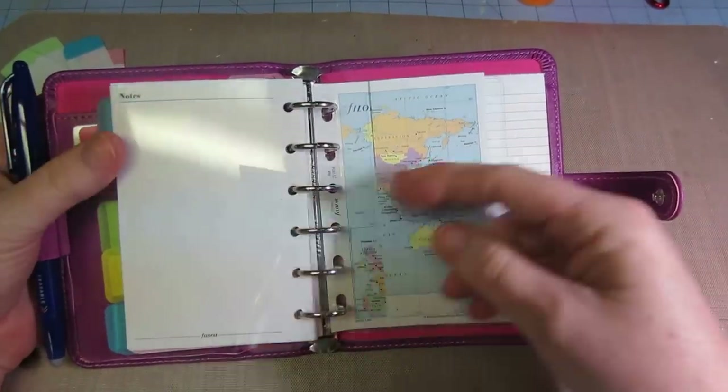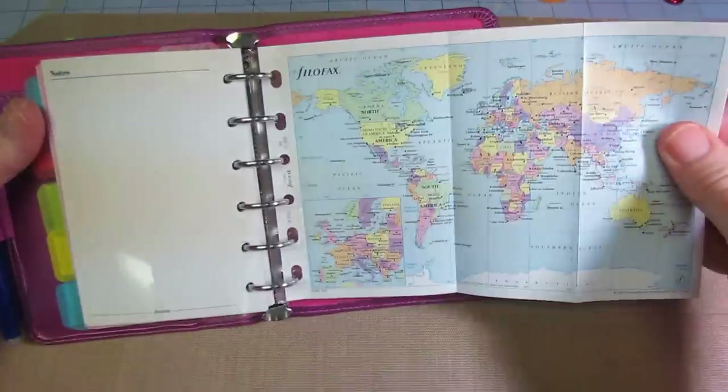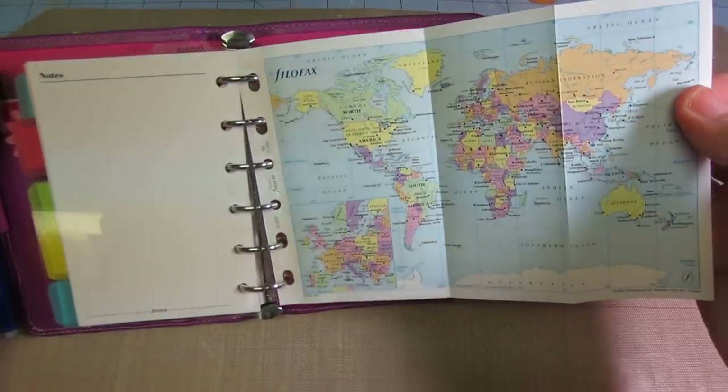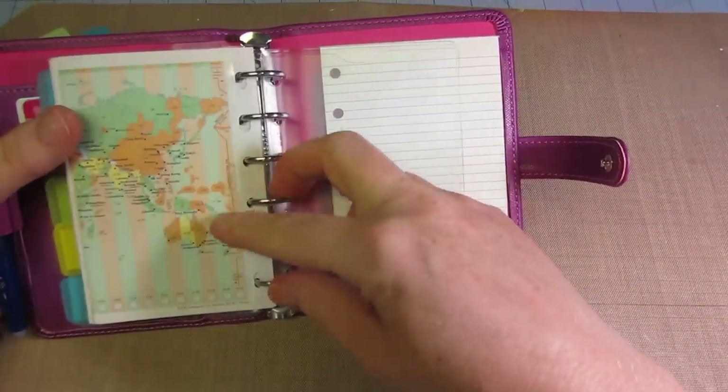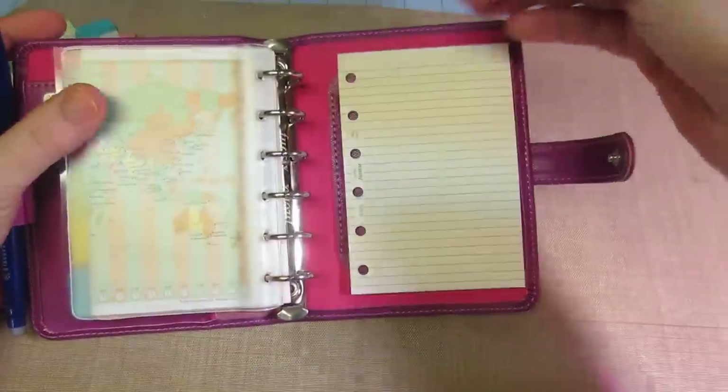There's another fly leaf there. And then I did order the map — this is just the map of the world. I'm not real good at geography, so I figured that might help me know where things are. And then in the back you have the notebook. So I like it, I'm digging it.